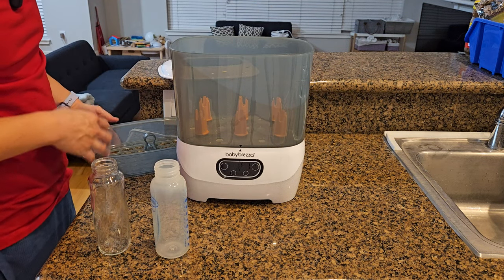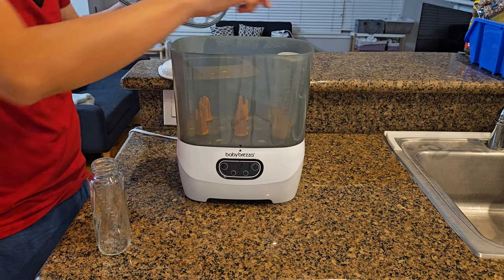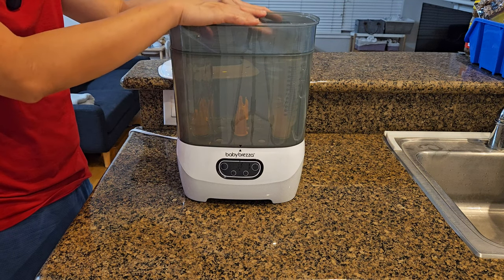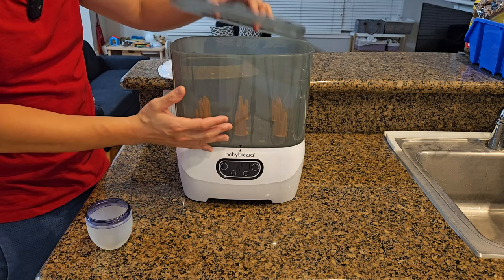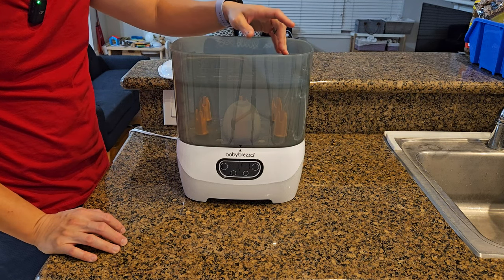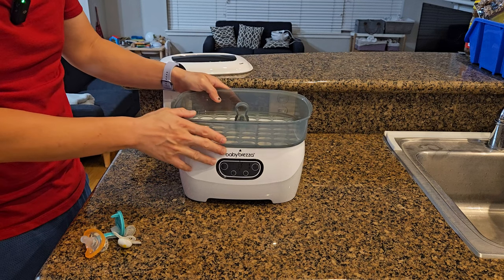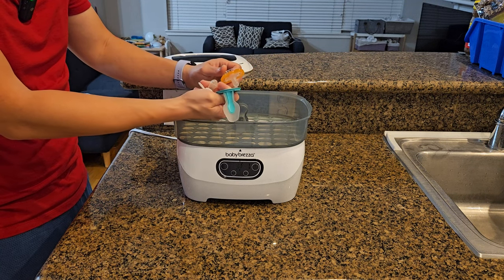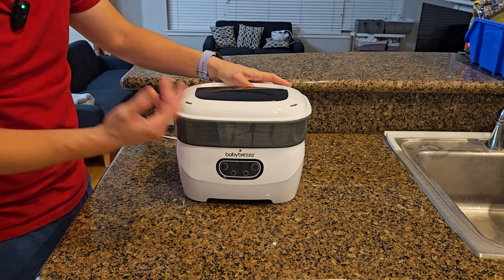The second combination is the lower basket with the upper basket, which is useful when you are doing tall bottles. Whatever accessories came with the tall bottle, you can put on top and sterilize and dry. The third combination is using the lower basket with the accessory tray — perfect for small bottles. The fourth combination is just strictly using the upper tray, typically for pacifiers. Put them on top, put on the lid, and that's the fourth combination.